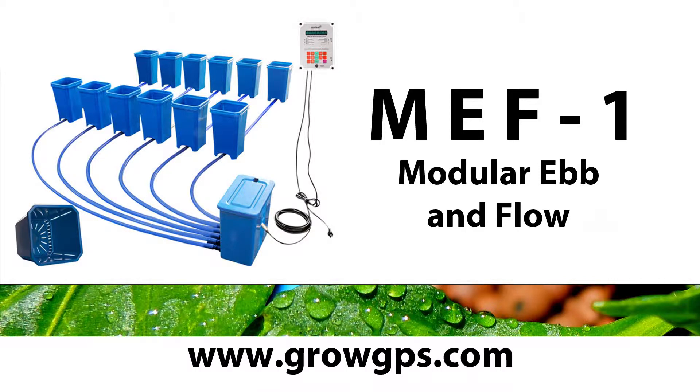Welcome to the Sentinel Technical Channel. We're going to go over some of the basic setup of the MEF.